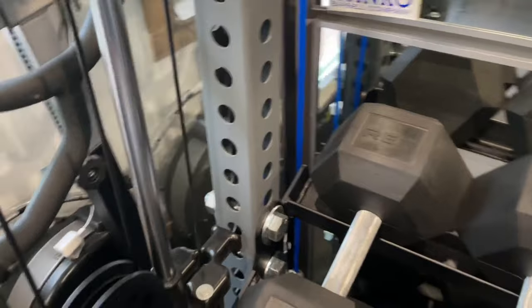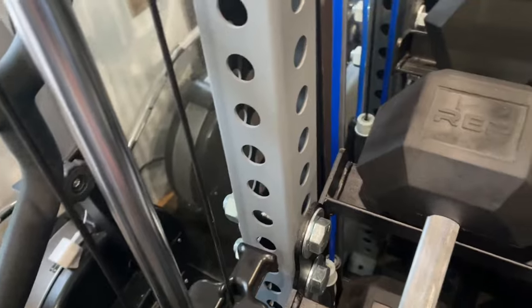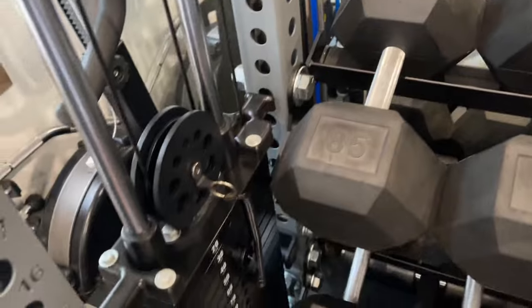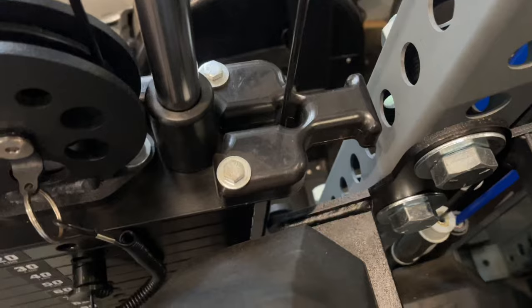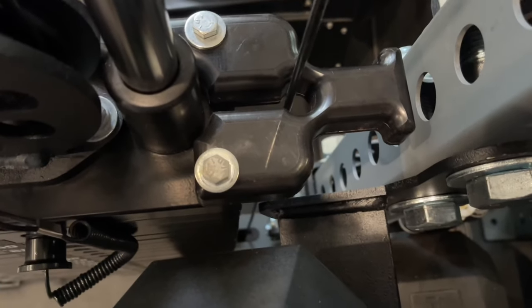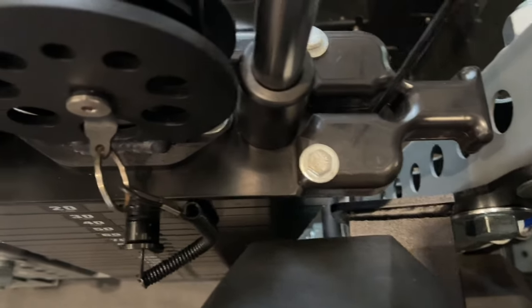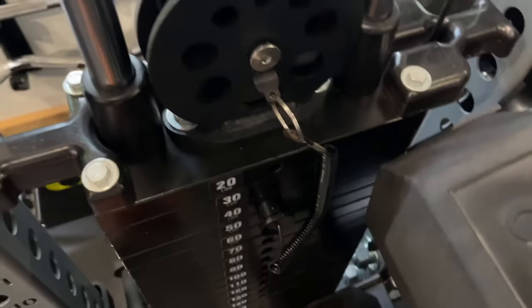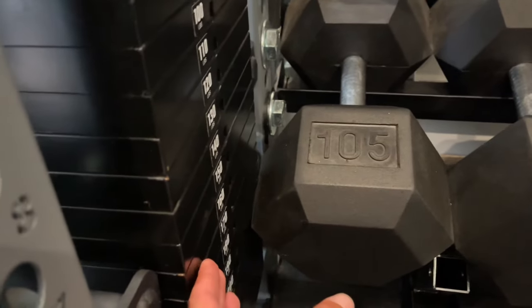The way these trays connect is with just two bolts that go through, and they have this little lip that the dumbbells rest on. Let me show you a better view — you can see it just fits, it just misses the weight stack, and it doesn't interfere with the pin at all.